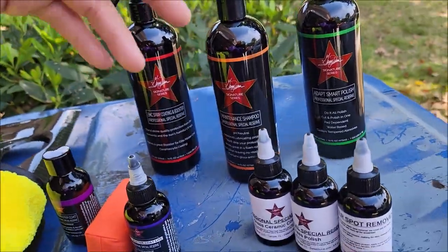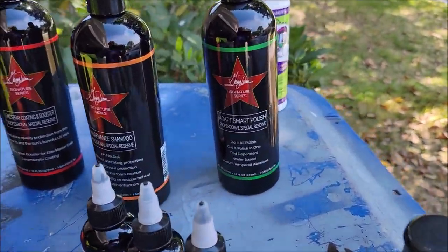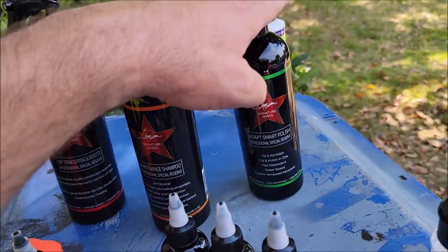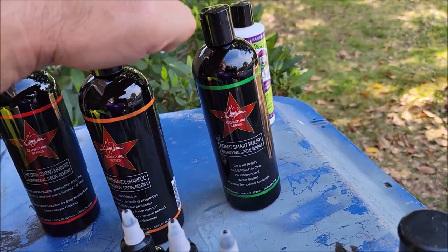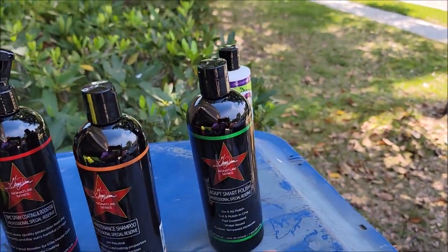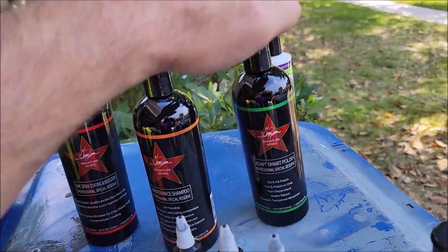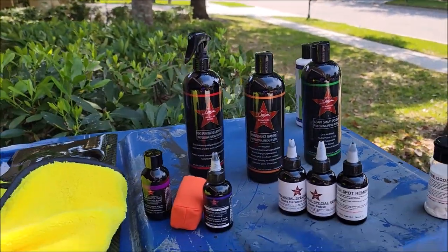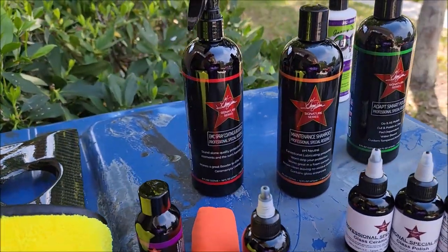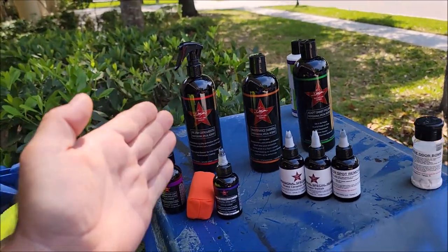Adapt Smart Polish is the do-it-all polish. It stemmed from last year's Impeccable Polish. The difference is that Adapt Smart Polish has more abrasive — they both finish similarly, but Adapt Smart Polish cuts better. It has custom tempered abrasives engineered to do exactly what we want. This polish will cut and finish fantastically, or you can use it as a great one-step with an orange pad.